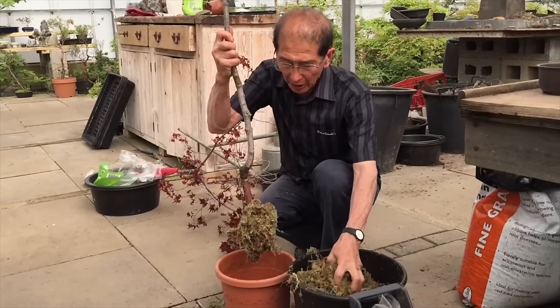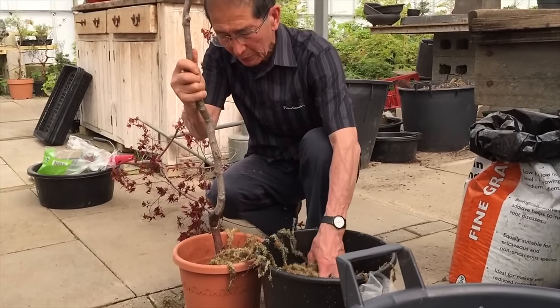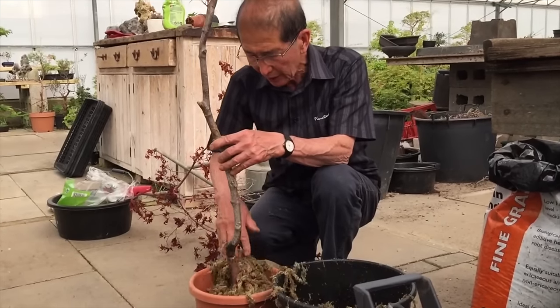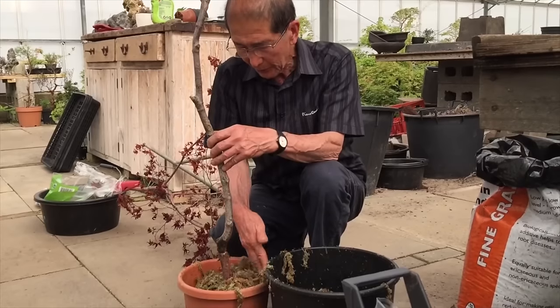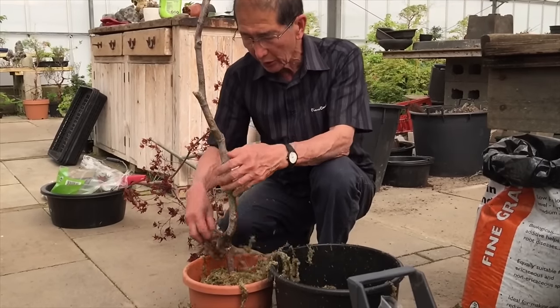We are now going to put it up in a pot, and for that we use sphagnum moss as the rooting medium. We use sphagnum moss because roots will find their way into the moss more easily than through ordinary soil. Sphagnum moss is much dearer than ordinary soil or compost, but it's well worth it because the plant will really thrive in sphagnum moss.